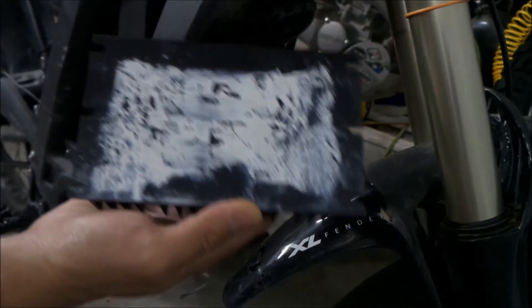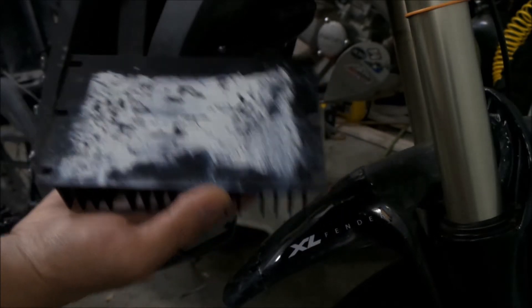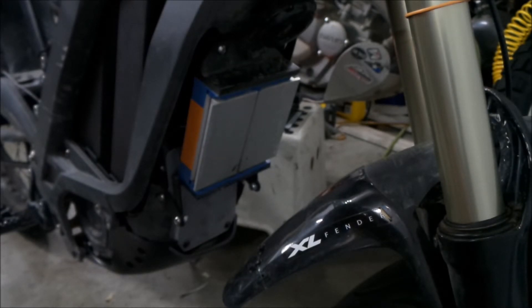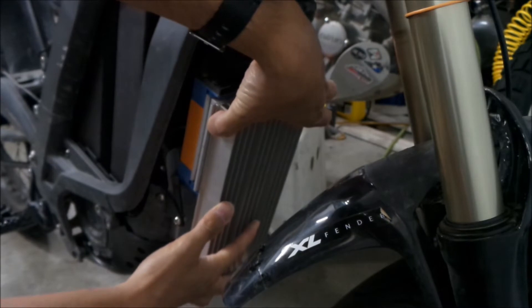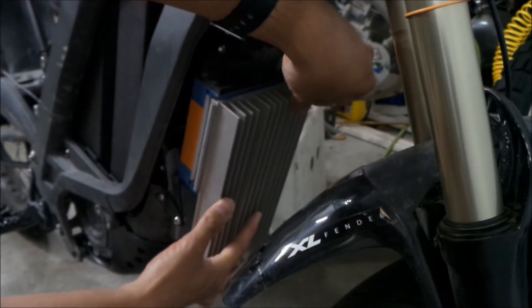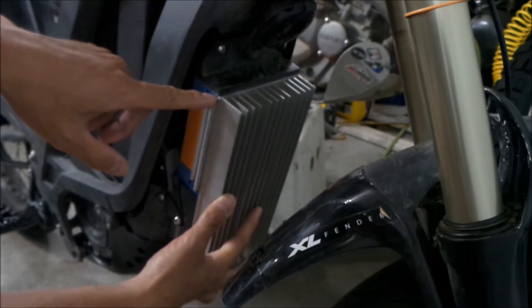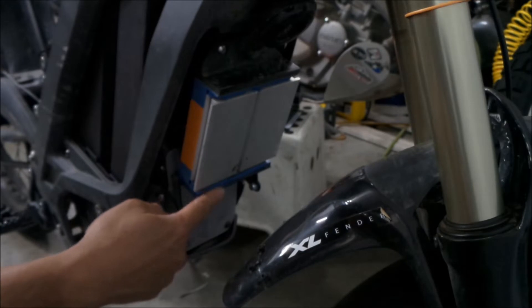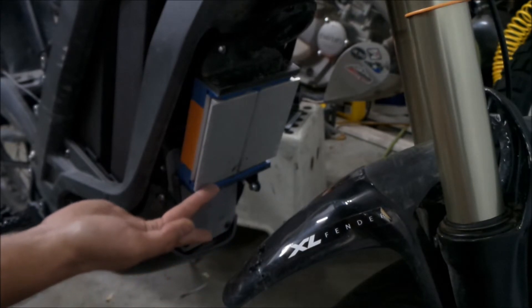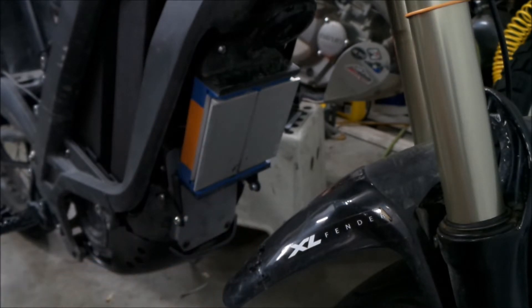I'm going to have to get a lot of thermal compound. I thought about spraying some copper gasket spray on it — that might work, and it's copper too, so I might do that, though it sounds really messy. We're also going to have to grind the bracket down, and maybe some of the blue plastic on the controller, because the bracket is higher than the heat sink. That's a bummer, but if that's what I've got to do to keep this thing from overheating, then that's what I've got to do.